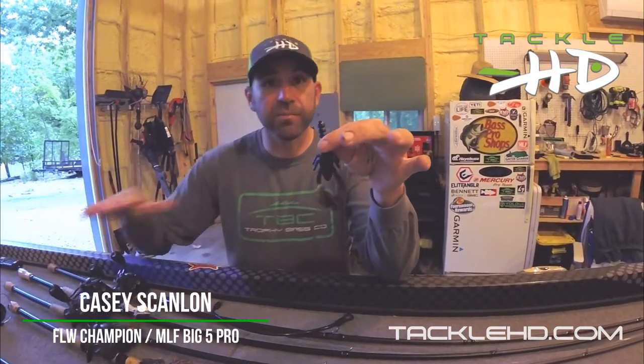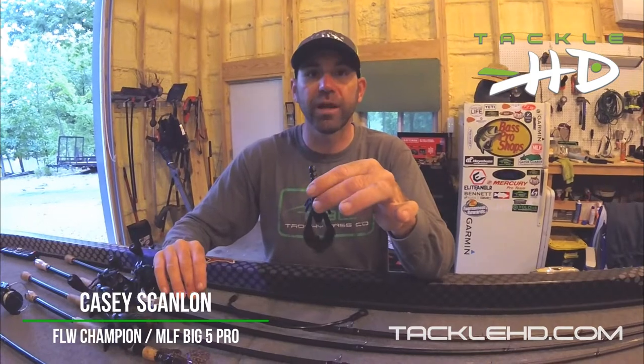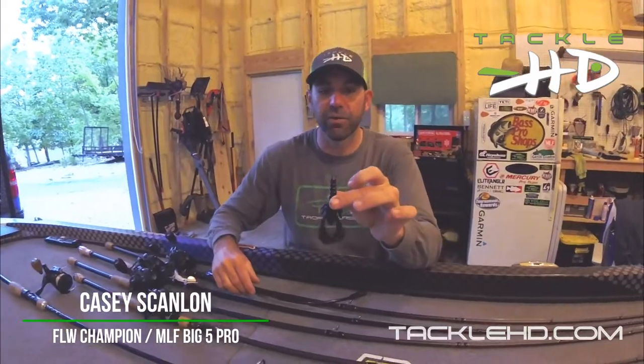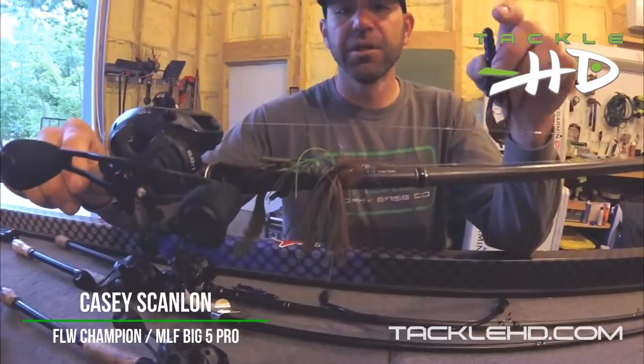A lot of these craws that have a lot of movement tend to spiral once they get down three or four feet in the water column. This bait has a very true action — it just flutters down the entire way, enticing those big bites. My number one jig trailer right here is the T-Craw. I've got it on the back of a 5/8 ounce Trophy Bass Company Pro Jig.